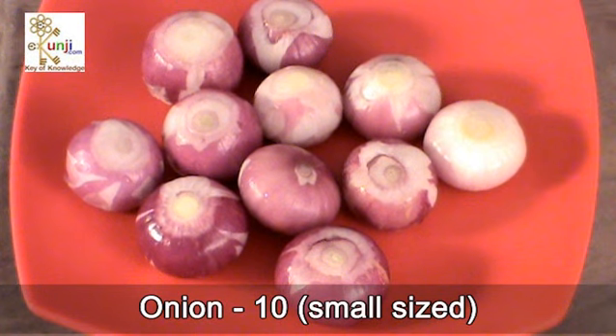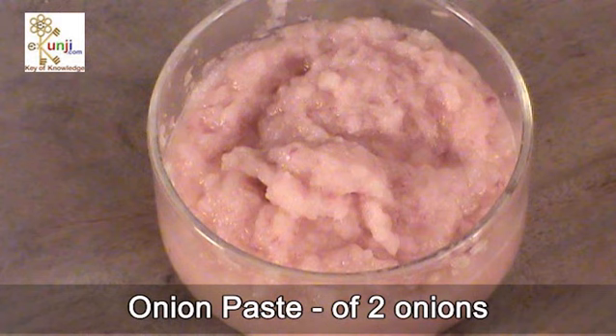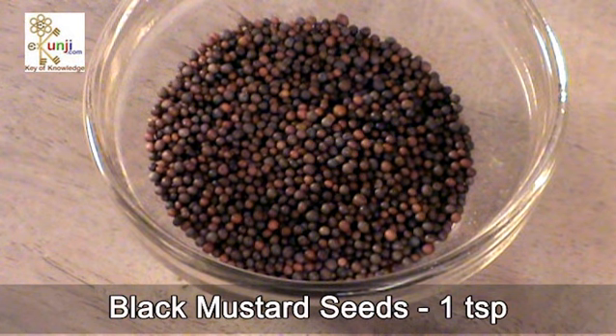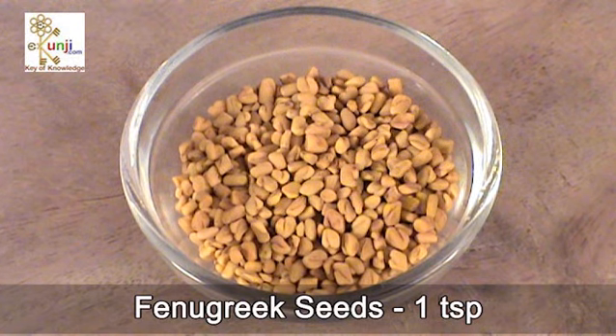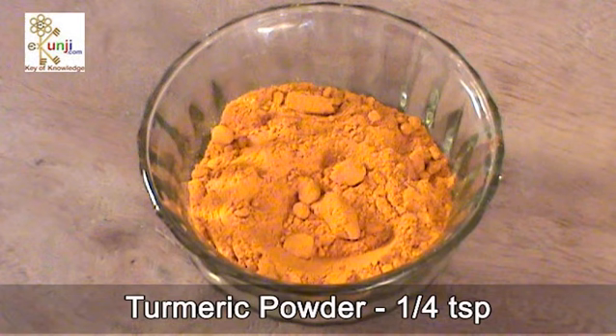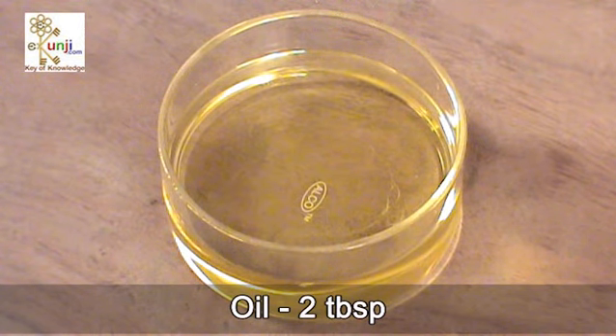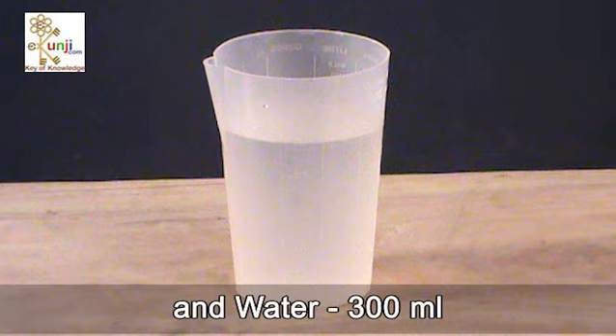For Salan, we need 10 small sized onions, ginger garlic paste 2 teaspoon, onion paste of 2 onions, black mustard seeds 1 teaspoon, fenugreek seeds 1 teaspoon, curry leaves 1 teaspoon, salt to taste, turmeric powder 1/4 teaspoon, tamarind pulp 2 teaspoon, oil 2 tablespoons, and water 300 ml.